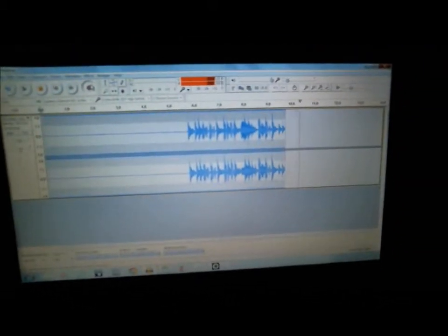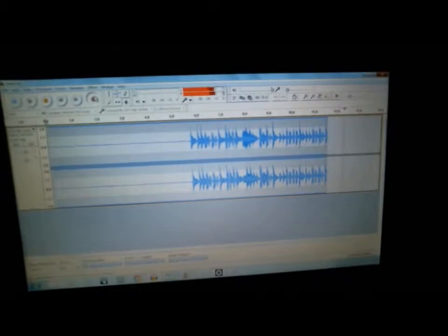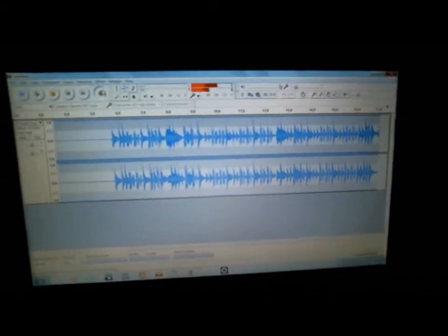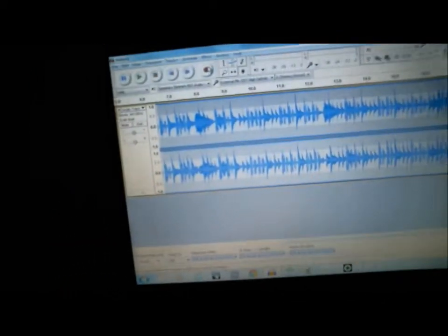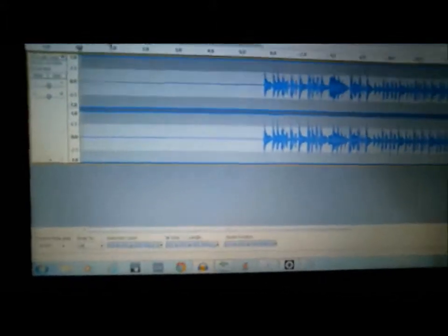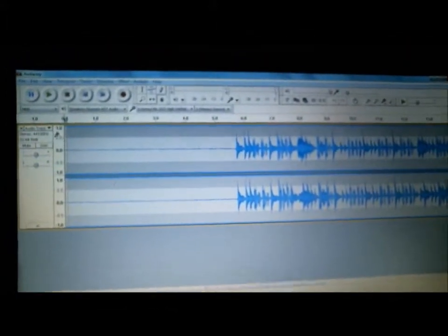Now, do y'all see that? It's recording everything that I'm doing right now on my turntables. Okay. Now that we got that going, let's go ahead and play that back.